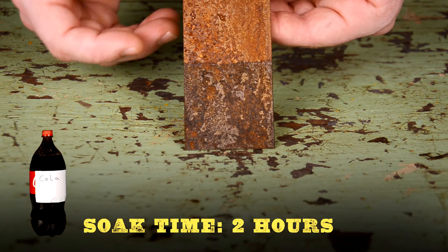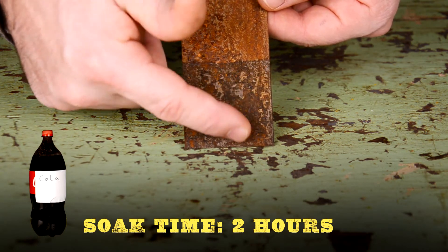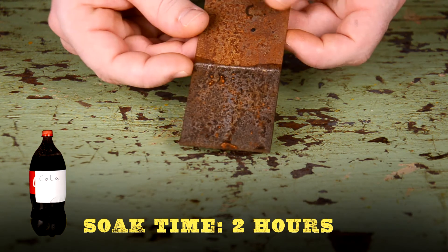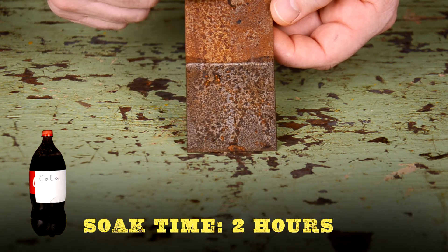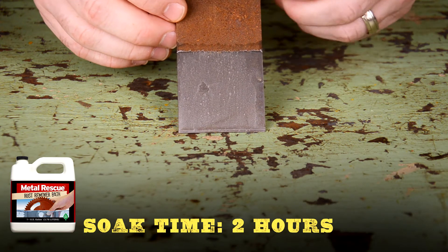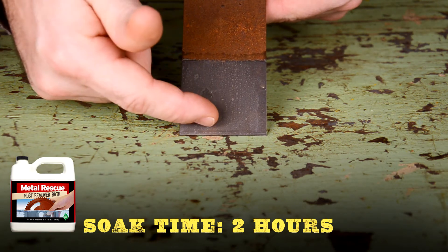Not much happened with the cola as far as rust removal — you can't even wipe the rust off. Like molasses, the cola looks to be a really slow process.